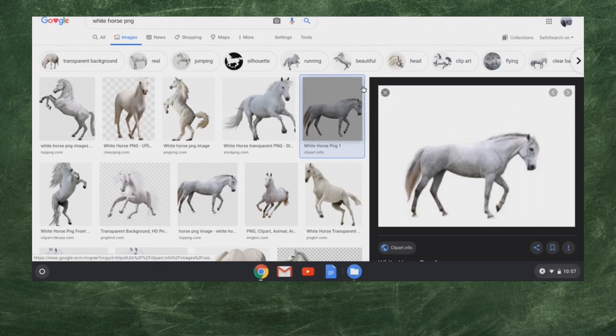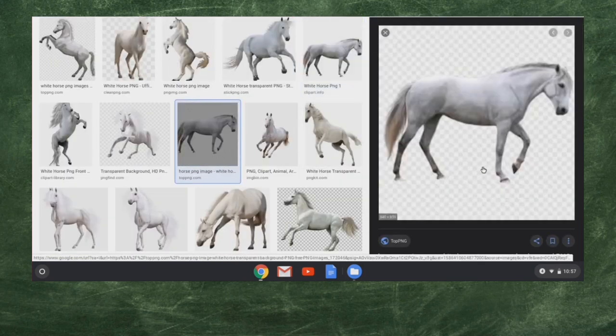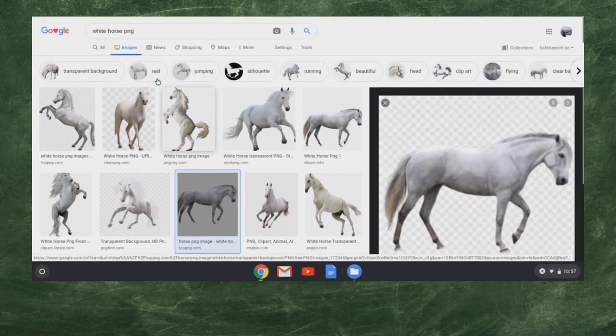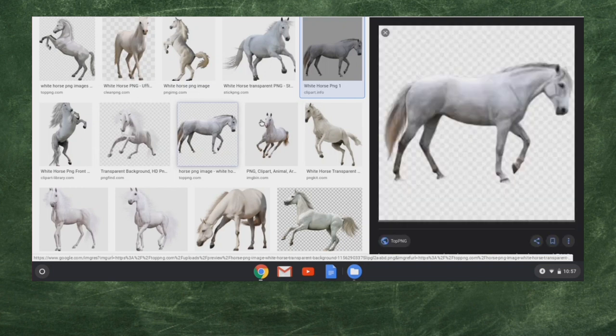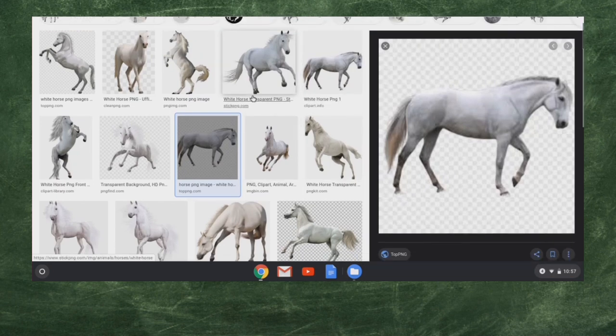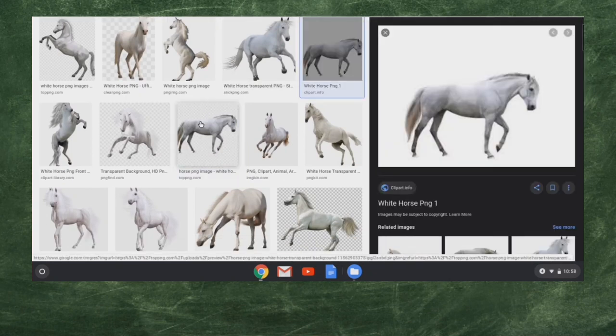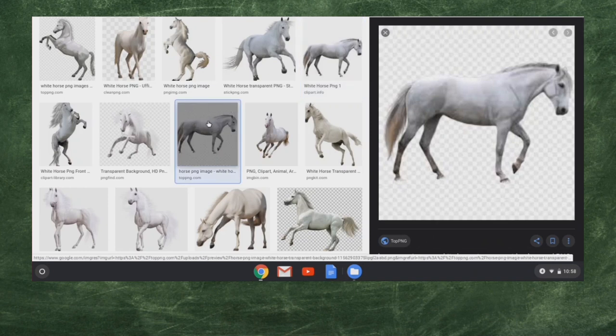I want to show you something about this. There's a second horse that looks just like it. Do you see how this horse has that checkered background? One thing I added to my search was 'white horse PNG.' PNG files are a special type of file that can have a transparent background — it's almost like a cookie cutter or a stamp or a sticker, instead of a solid square or rectangular object. This one has a solid white background versus this one that has that transparent background.